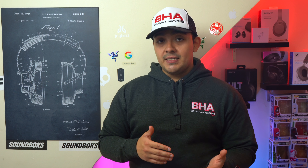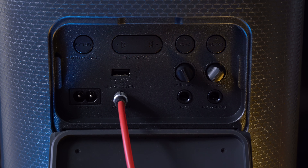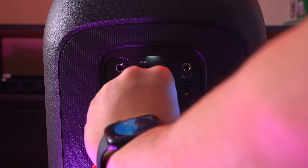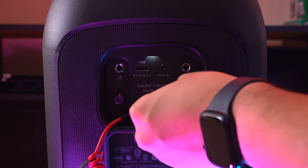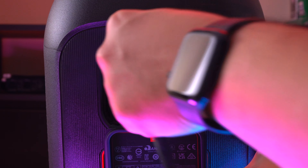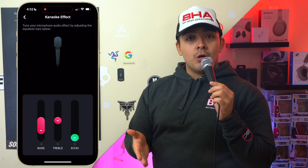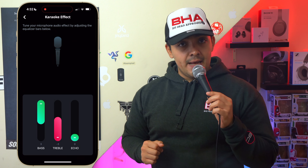The Partybox's port panel on the back is illuminated, which is a nice touch. Both speakers still have a USB-A port so you can charge your devices or plug in a USB stick and play music off of it. Personally I wish both speakers had USB-C ports, since most phones now come with USB-C to USB-C charging cables. Both speakers also have your standard 3.5mm audio jack for wired connection, and the Partybox additionally has an audio-out jack so you can daisy-chain any other speaker to it regardless of size or brand.